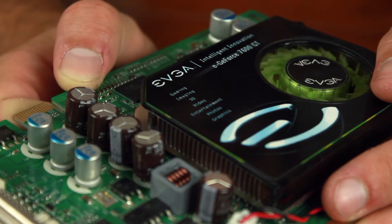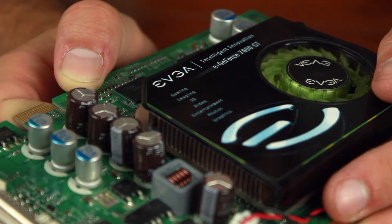And that means we've got to test this thing out. So we're going to pop this in here real quick and make sure that it's good to go. All right, that's seated properly inside the PCI Express slot. We have one set screw here.